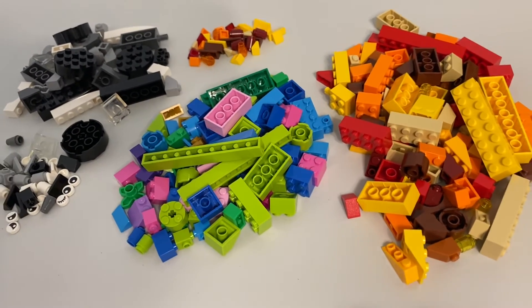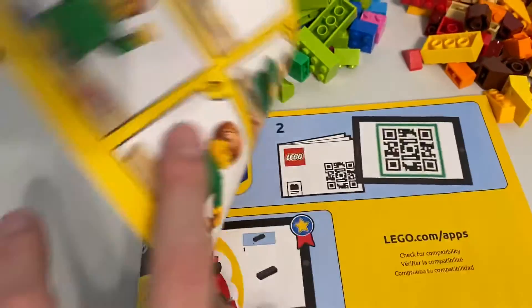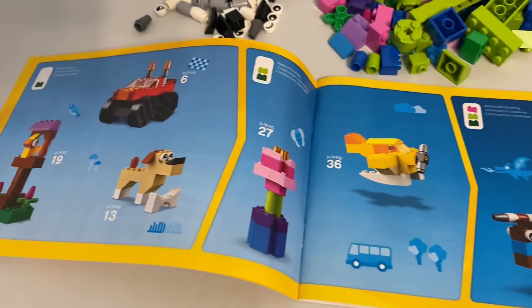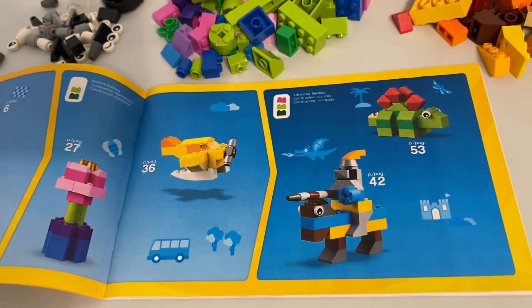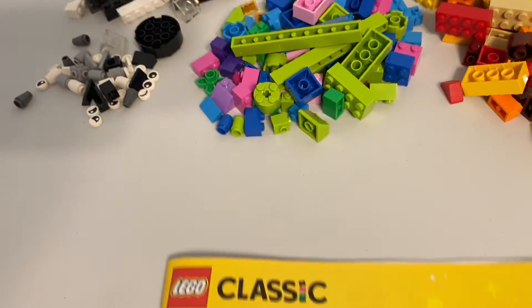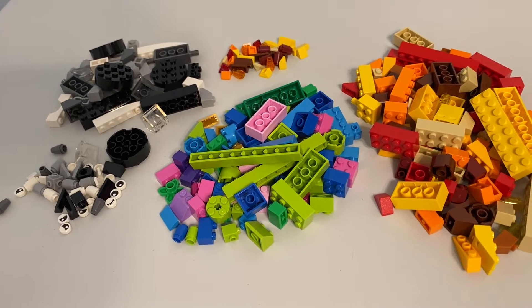If you look at the builds, they're pretty standard classic builds — nothing crazy good or bad. They are what they are. There's a fair amount of slopes; I think you can see that in this one. There are also the printed eyes. Didn't anticipate getting a ton of those, although I guess I should just count on that in a classic set.